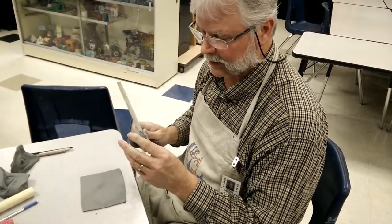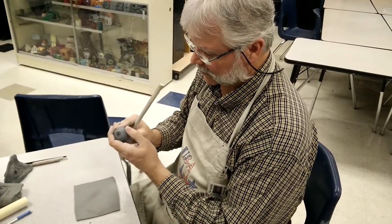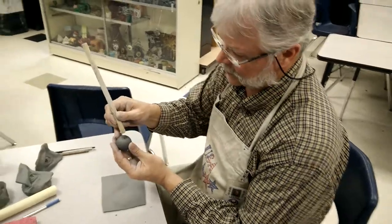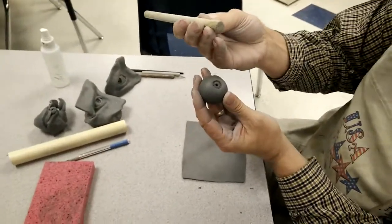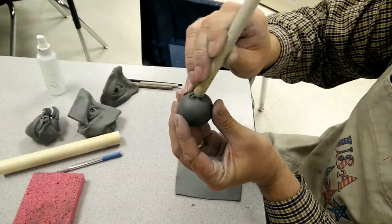We're going to start with an eye that's already been rolled, and we have the skin that's already been rolled. What we do is come like this, take a dowel like this, and roll this like this.